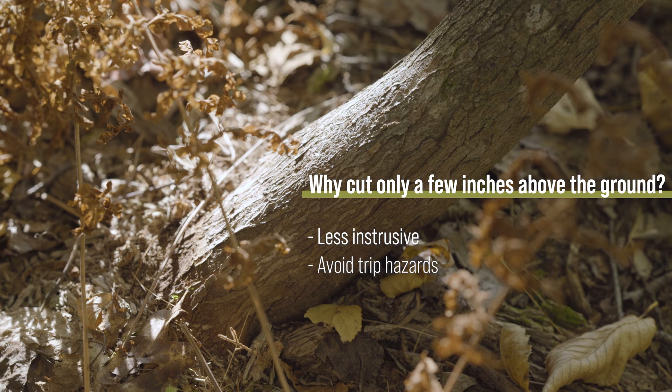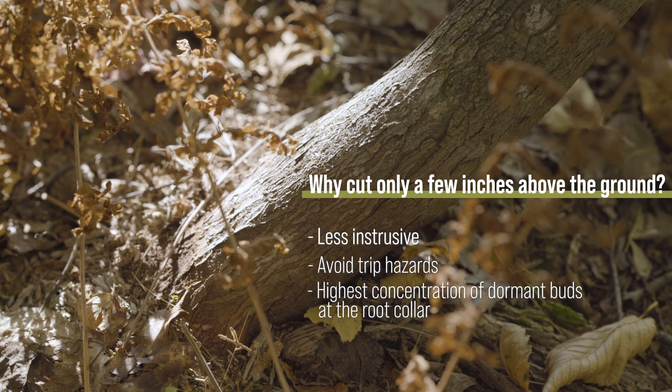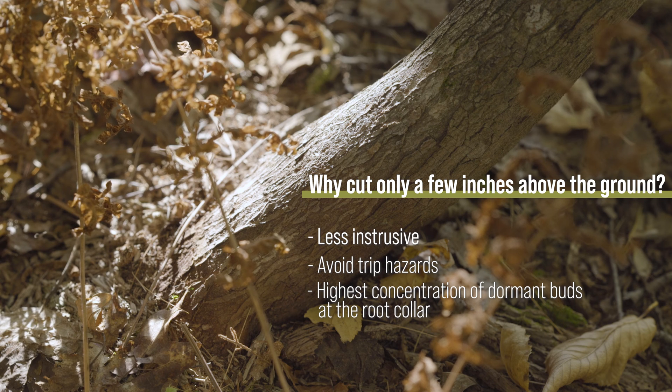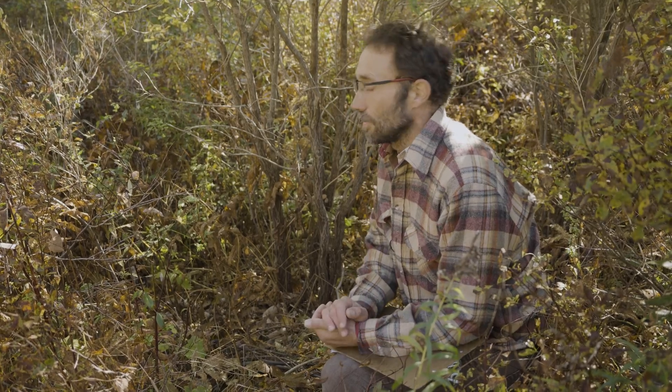More importantly, we tend to see the highest concentration of the buds that initiate new sprouts down at the area we call the root collar — that interface between the root system and the aerial parts of the tree. By cutting low we're going to encourage those buds at the base of the plant to be the ones that make new sprouts.